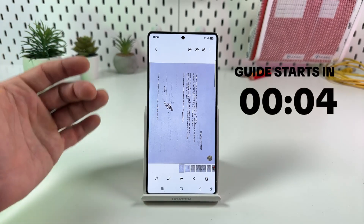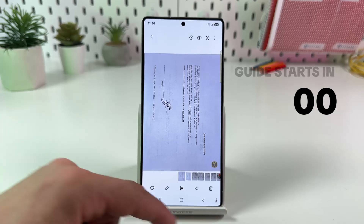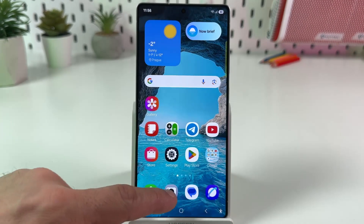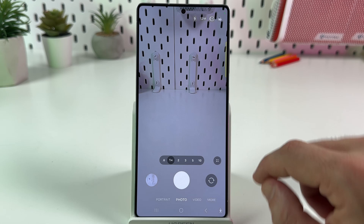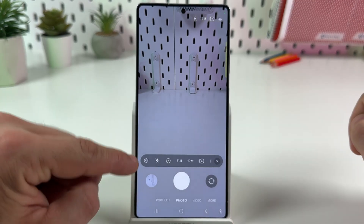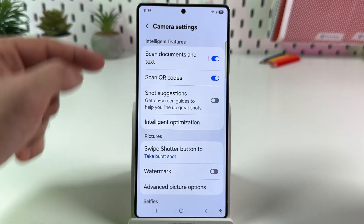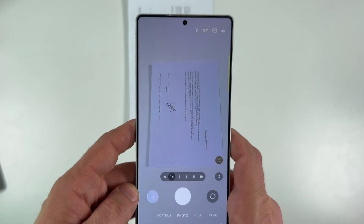Let me show you how to scan documents on Samsung Galaxy S25 Ultra. First, open the camera application, make sure you are on photo mode, then tap on the toolbox — the four dots icon. Go to the settings gear icon and make sure that the 'scan documents and text' option is on.